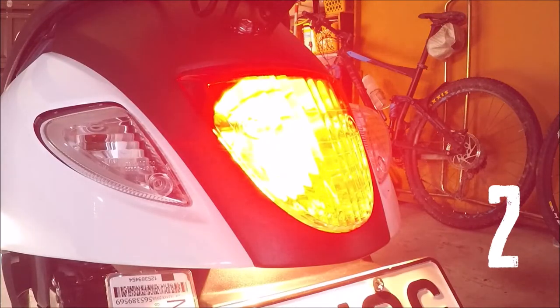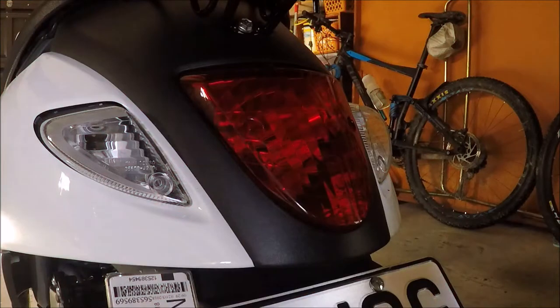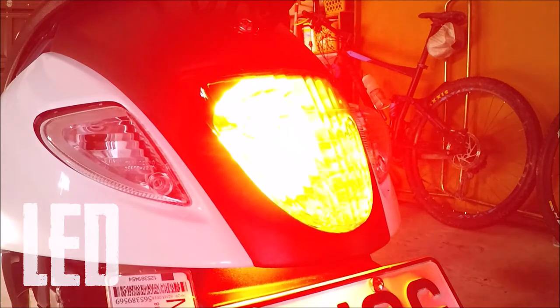Number two, they're much brighter. An LED with the same wattage as a conventional halogen bulb will be up to 50% brighter. This in turn makes you more visible on the road, lowering your chances of being run over by a truck.